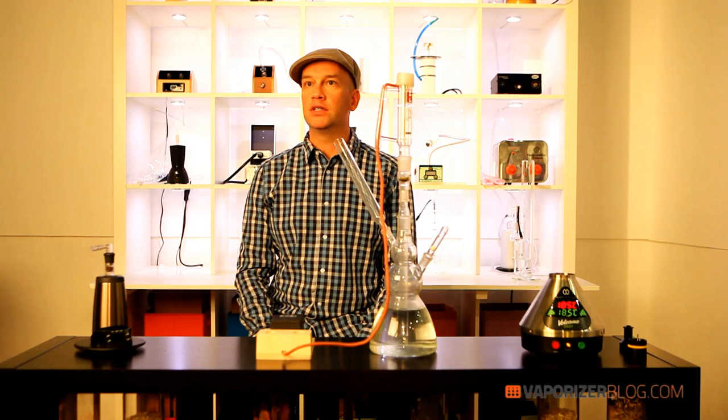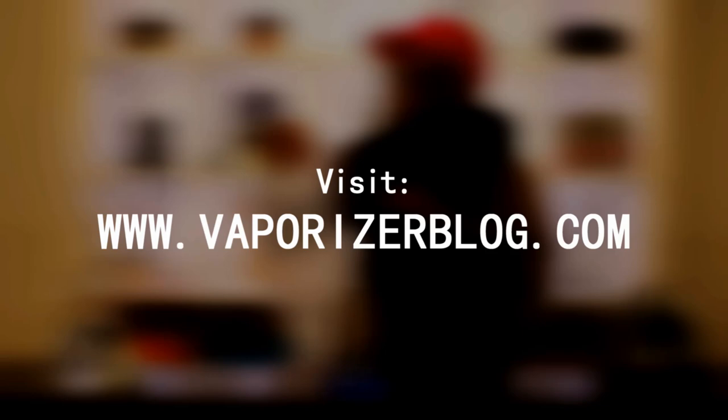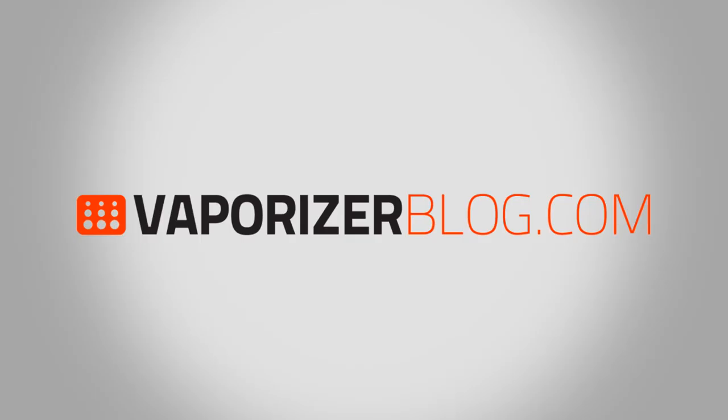Wow, yeah, the taste from the damper — I've always really liked the taste. I like the way it feels when it's filtered through water. Stay closed to the top.